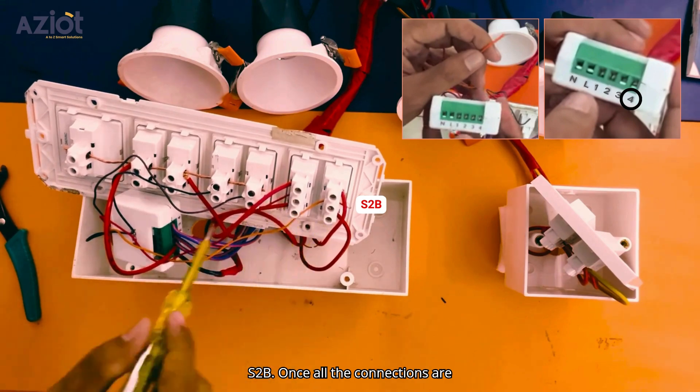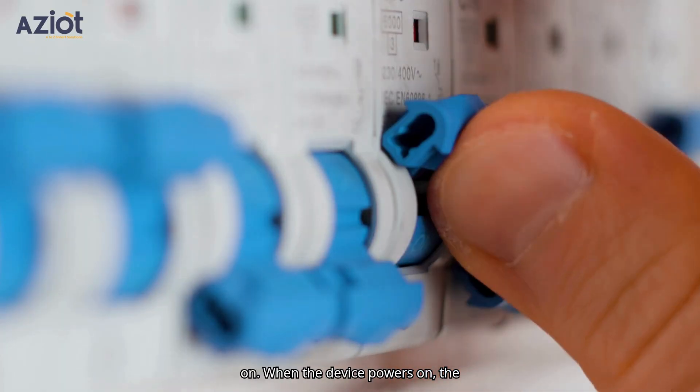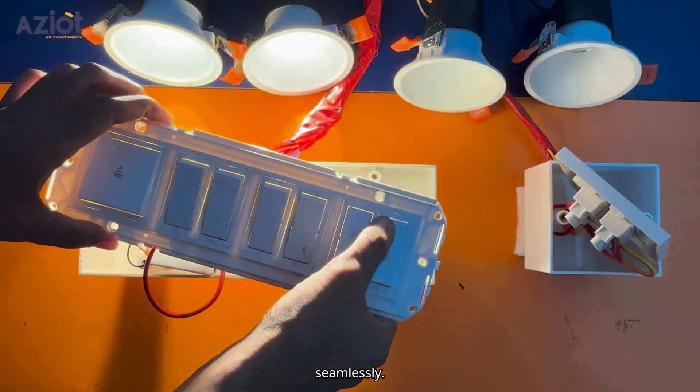Once all the connections are complete, turn the MCB back on. When the device powers on, the red LED will begin blinking, indicating that it's in configuration mode. Now it's time to test the connection. You should be able to operate the lights from both switchboxes seamlessly.